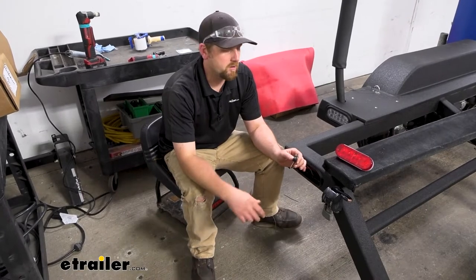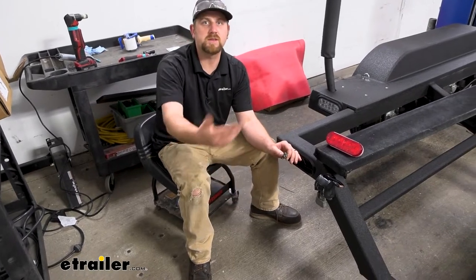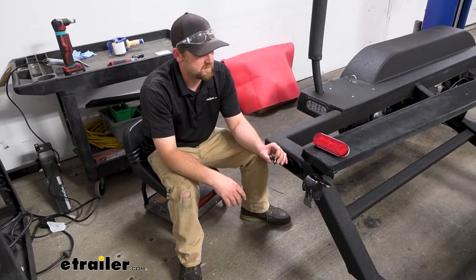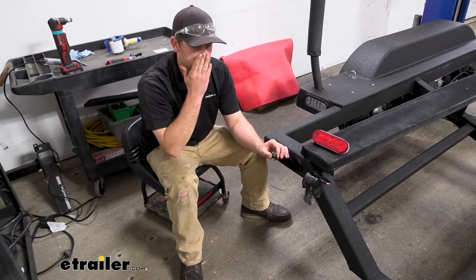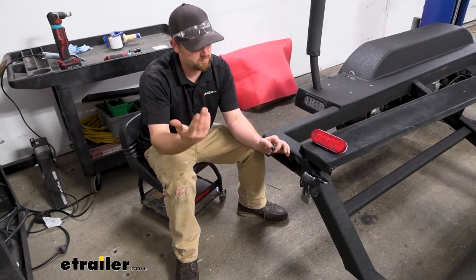When it comes to trailer wiring, these connectors and all the connections are really common for becoming corroded over time and giving you issues — having connection problems and not working. It makes sense; the trailer sits outside a lot of times in hard conditions and people use them hard.